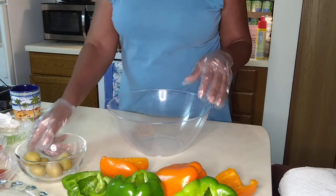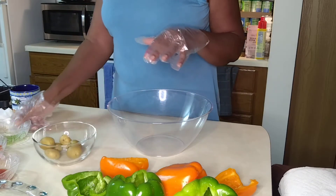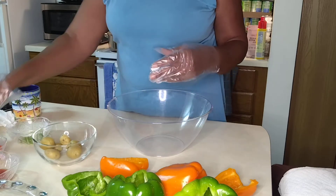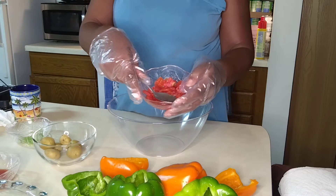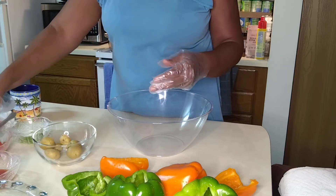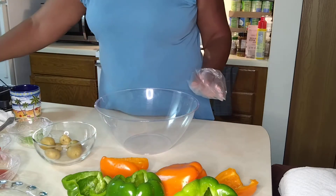We have our peppers, bite-sized potatoes, green peppers, diced tomatoes with basil. We're going to use some rice. And we have our seasonings.